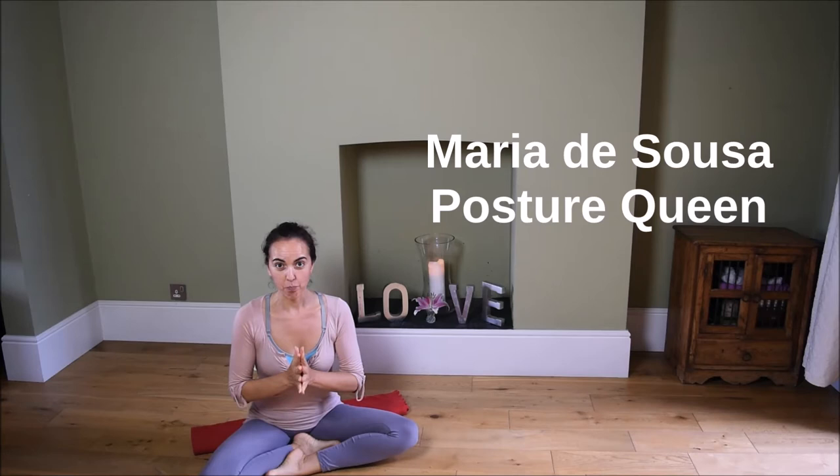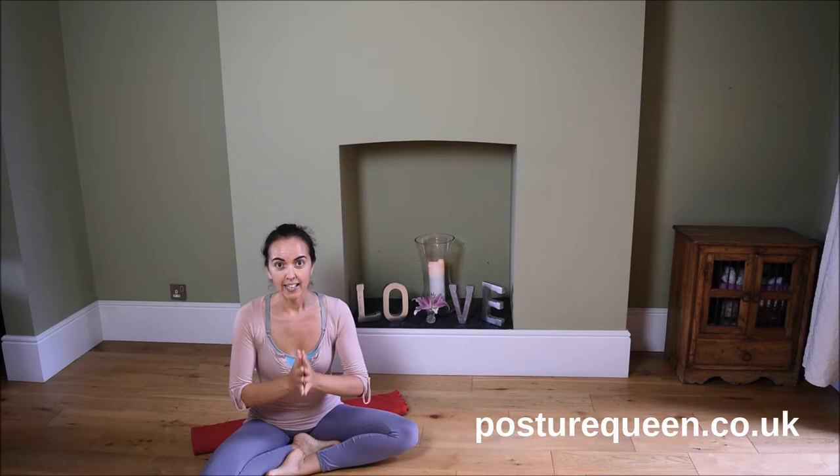My name is Maria de Souza. I am the founder of Posture Queen. This is a place for you to learn all things good posture and movement for a life without pain.